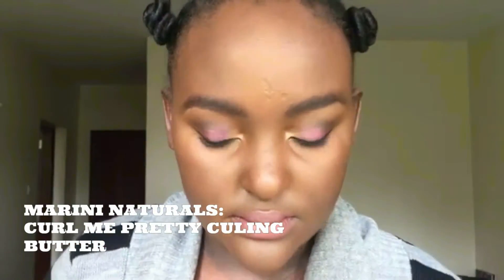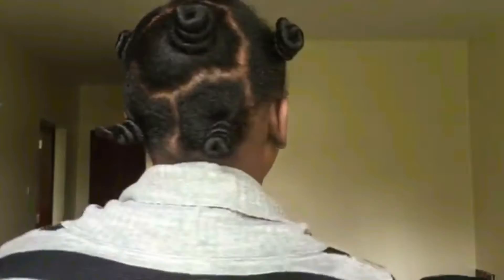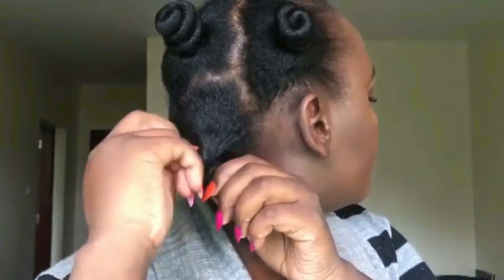Onto the hair — I had my hair in bantu knots all night, so I slept in them. I'm using my favorite Mielle Organics Curl Me Pretty Curling Butter to even out my edges and slick them back so they look neat. I then start taking down the bantu knots with some coconut oil. The best way to do this is to slowly take down the knot and finger detangle it to preserve the beautiful curl pattern.